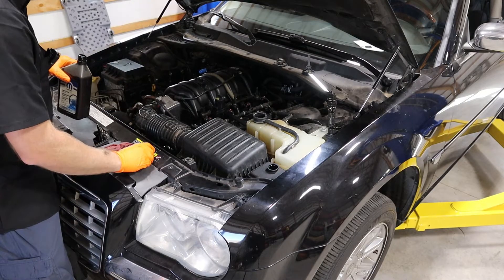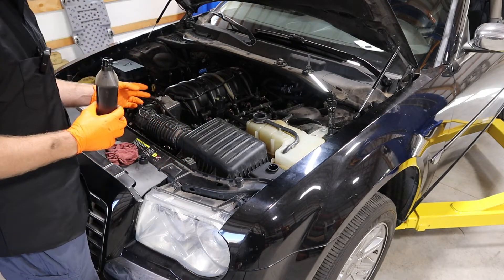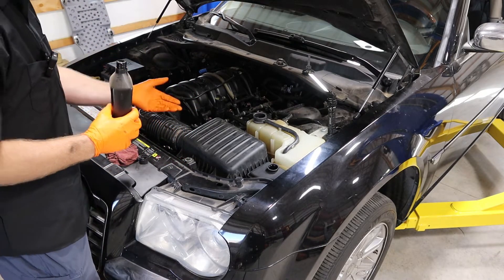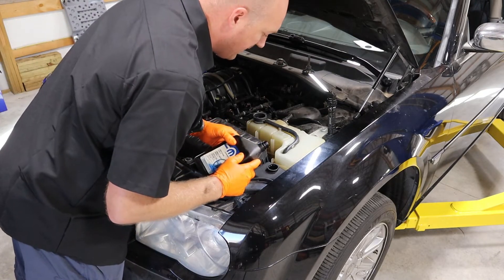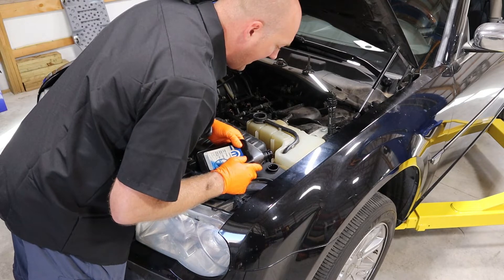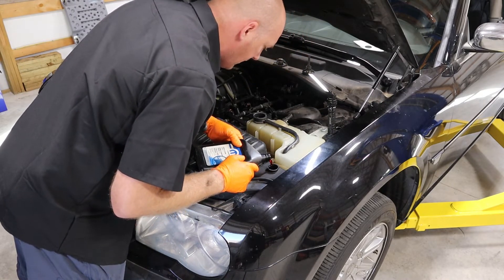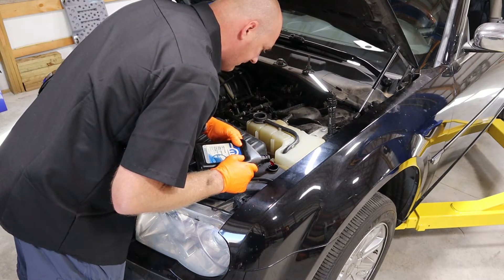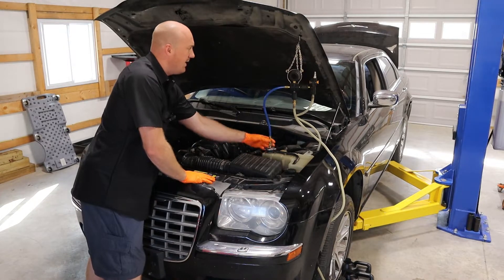We're going to top off the power steering because I changed the power steering pump. You won't have to refill the whole system, just fill it up enough to make it work. After the engine is running you'll definitely need to add some more fluid because there will be some air in the system, but this is a good way to get us started.